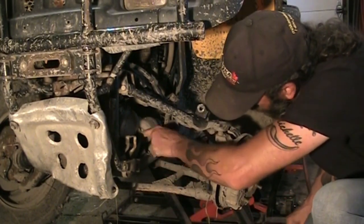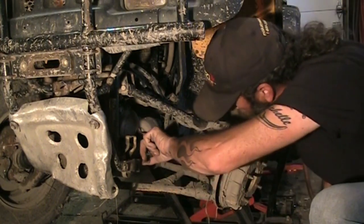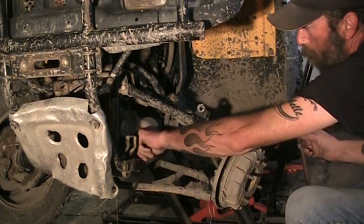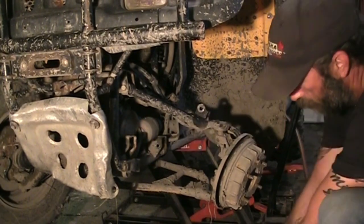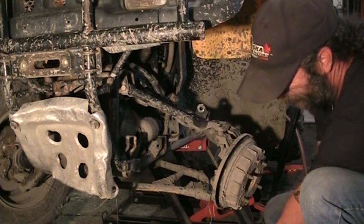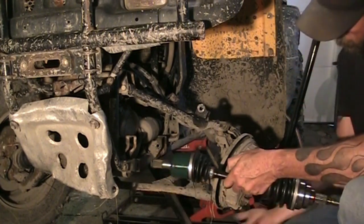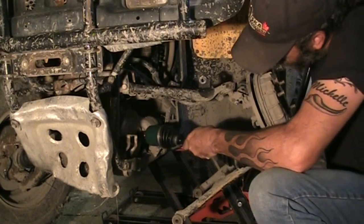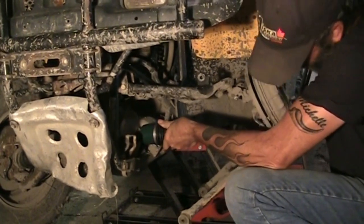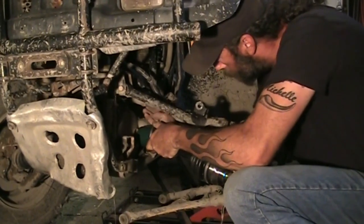There we go — popped right out. It looks okay, no tears in it, there wasn't even any sweating there, so I should be okay. Just pop that new shaft in there. I'm gonna put a little bit of diff oil on that seal surface — just reach in there, grab some diff oil, and put it on the seal surface. Give the surface a little bit of lubrication so it doesn't sit on that dry seal and tear it out. That's lined up in there — trying to get these to pop in straight.